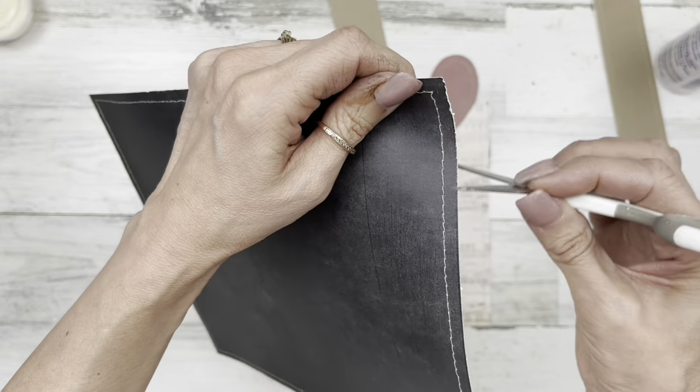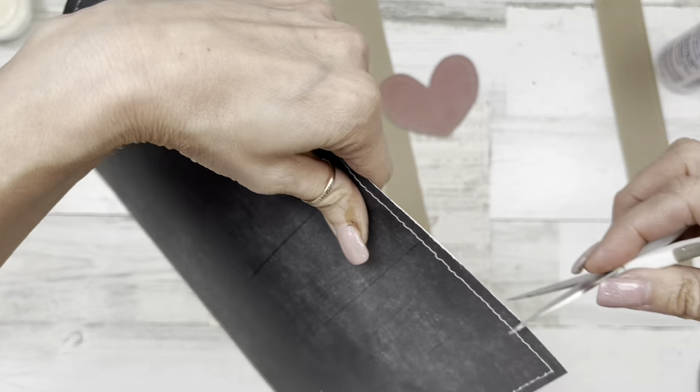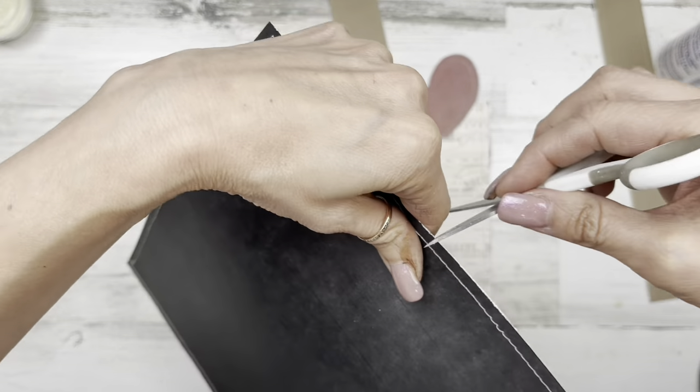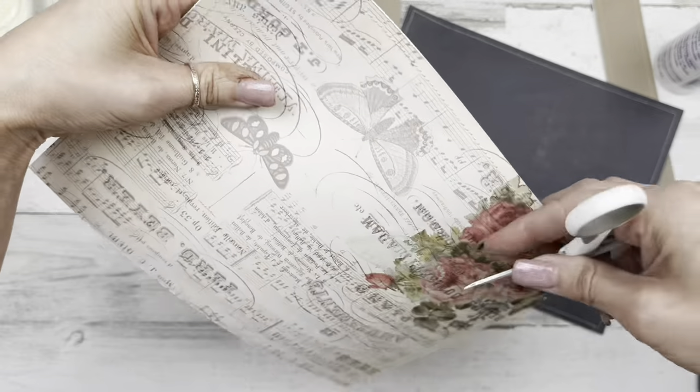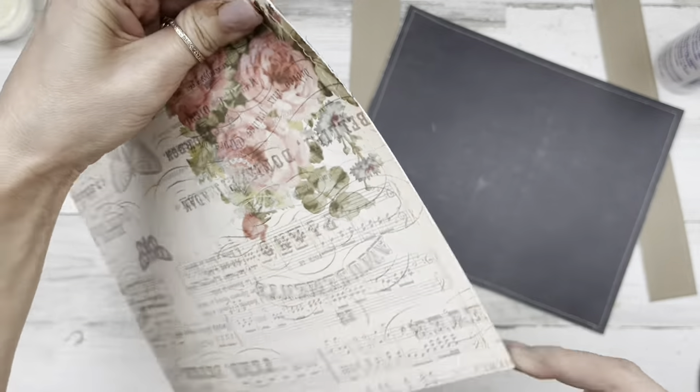Just finishing up here. If you don't like it, don't do it. I want you to love what you're making and the style that you love to do. This is just inspiration — maybe try something new, and if you don't like it, don't ever do it again.